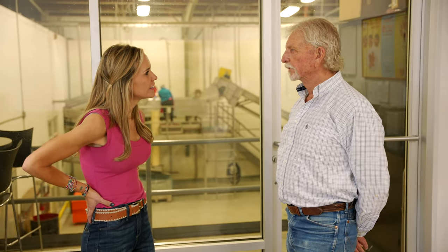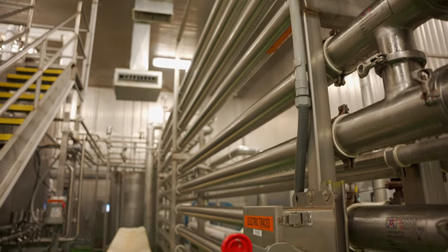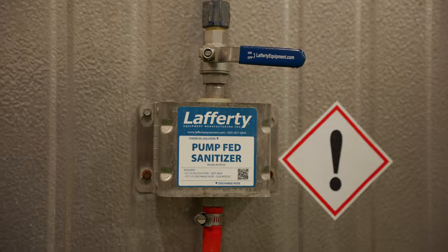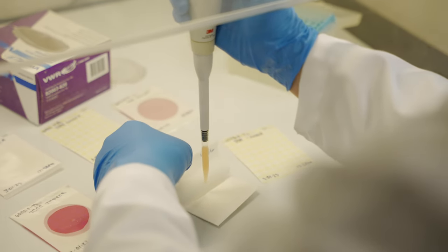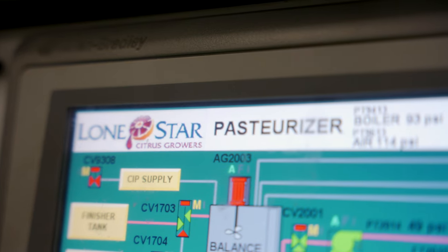With all these steps there are bound to be challenges. The main thing we need to ensure for people using the product downstream is shelf life. In order to establish a satisfactory shelf life, we must control microbes. We maintain a sanitary facility through cleanliness and sterilization, and we use a heat treatment called pasteurization — the same process used for milk — which controls the level of microbes in the juice.